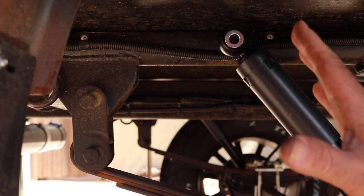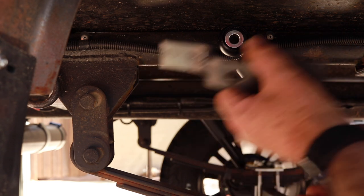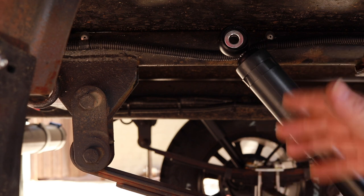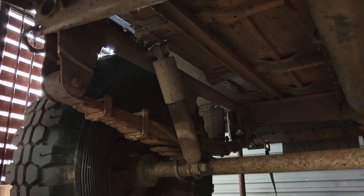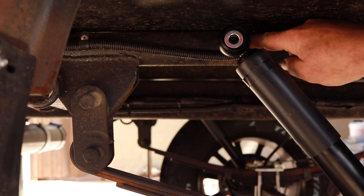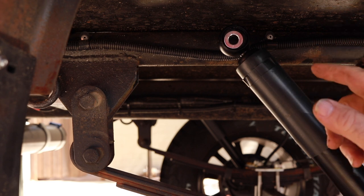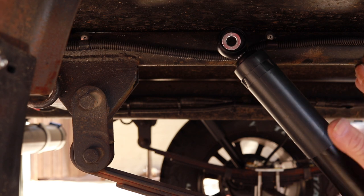Now with the top mount — they do give you a weld-on mount which you could weld on here. However, looking at these old ex-army trailers, there was a version with shock absorbers where they just drilled a hole and welded a bolt through the bar that holds the front and rear spring mounts. So if it was okay for them, it'll be okay for me — that's how I'm going to mount it. I'll put the bolt through, do it up and test drive it, then come back and weld it all up. I'll mount it slightly away from the floor and drill a pilot hole.